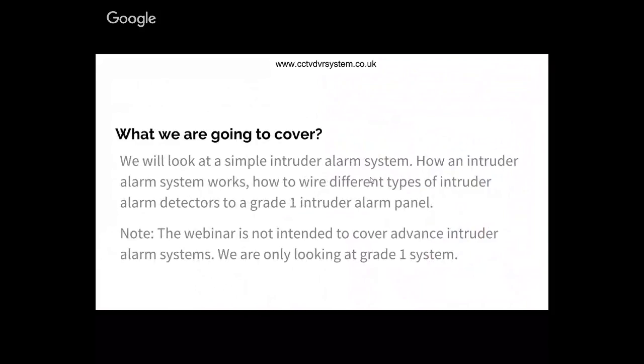What are we going to cover today? We'll be looking at a simple intruder alarm system. I have selected a Honeywell Senta G4 panel and also a Texacom Premier 424 panel. We'll cover how an intruder alarm system works and how to wire different types of alarm detectors to a grade one panel. I'm not looking to cover any grade two or grade three systems - just grade one and DIY kits.